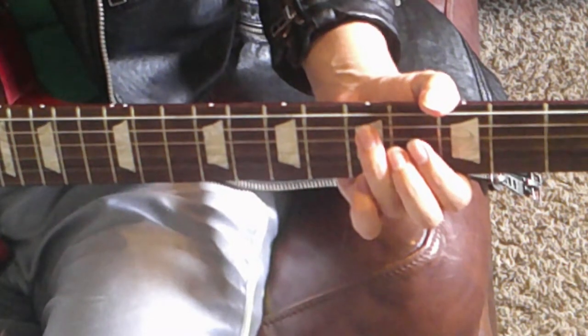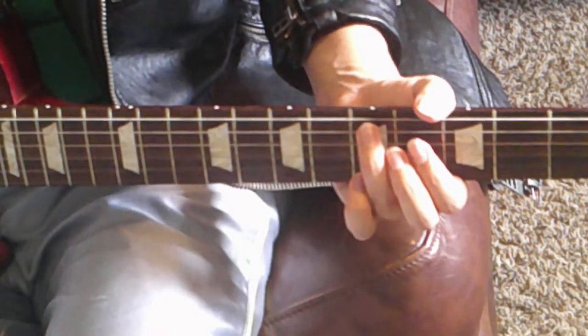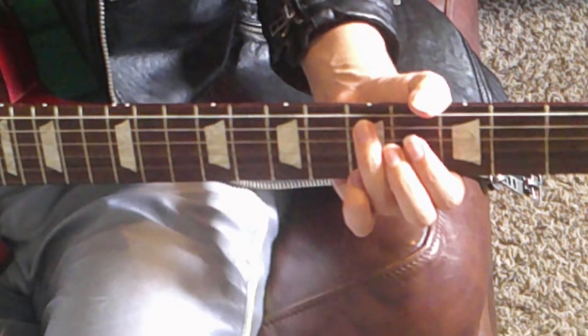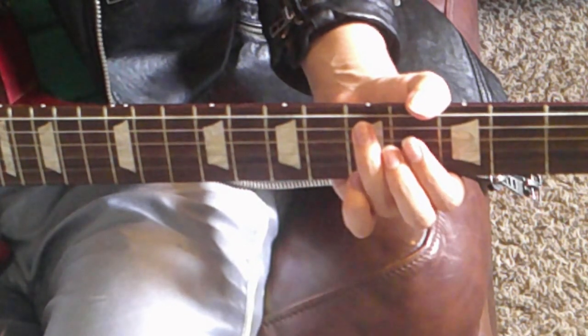That's literally the whole riff, guys. It's super easy. Just practice what I showed you. Stick to the dun, dun, dun, dun dun picking pattern and you should be able to play Devil's Haircut no problem.